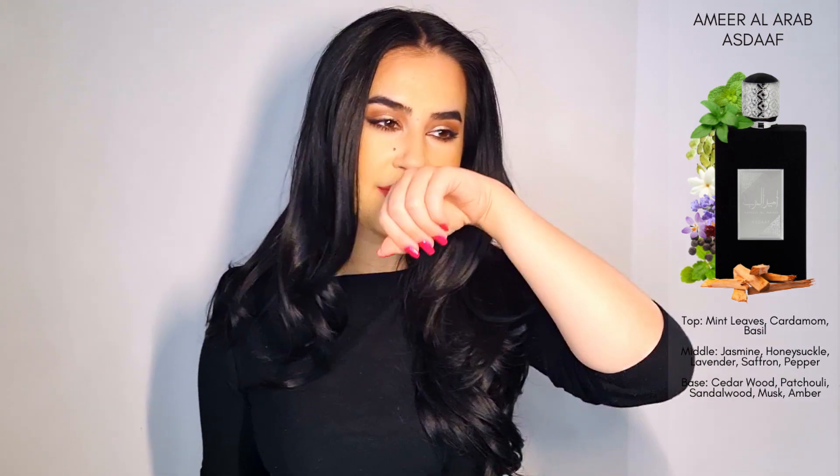I have two decants here — Amir El Arab and Amirat El Arab. I'll start with the one for men. I have the dry down of the fragrance here. I'll insert the bottle and the notes. The bottle is very pretty right from the start.